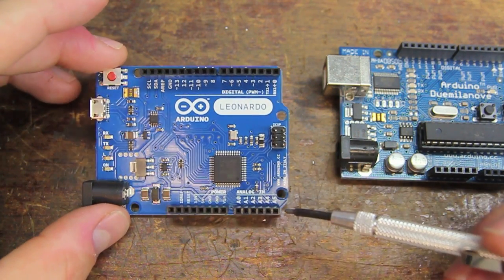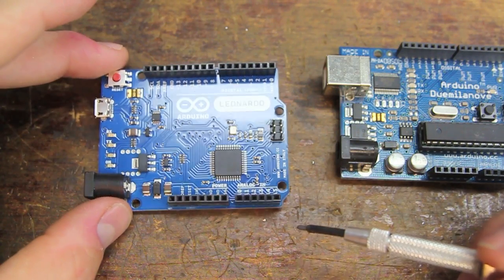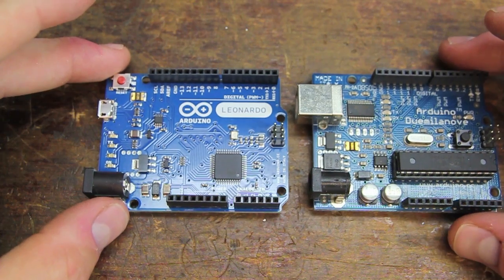The possibilities there I think are really opened up. I haven't played with it yet, but I'm also hoping and wondering if it's going to be a quicker interface when it comes to uploading and debugging.